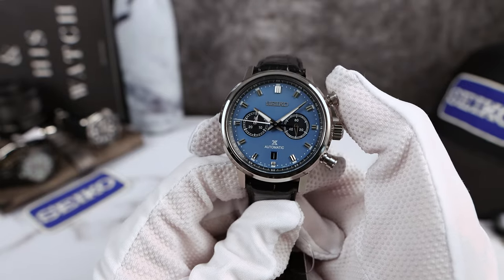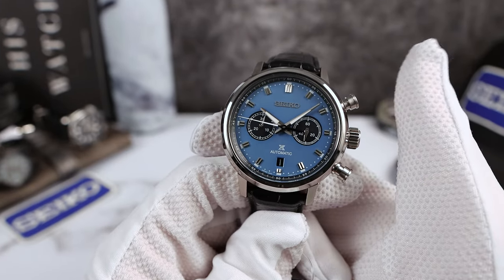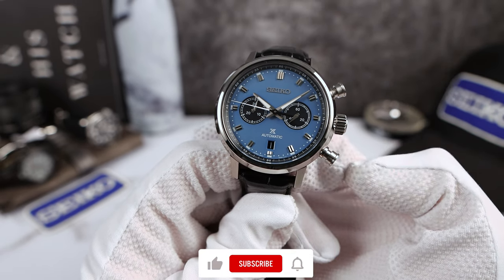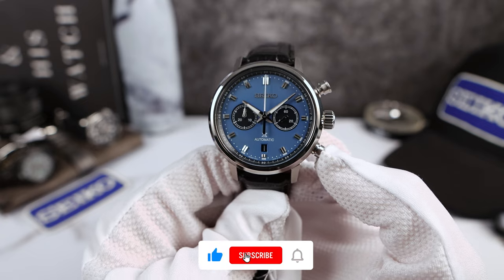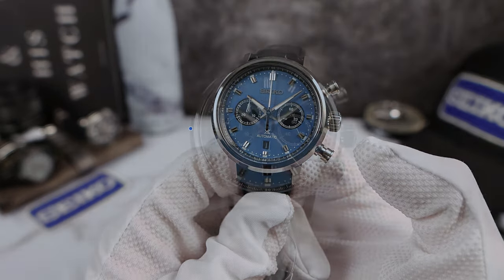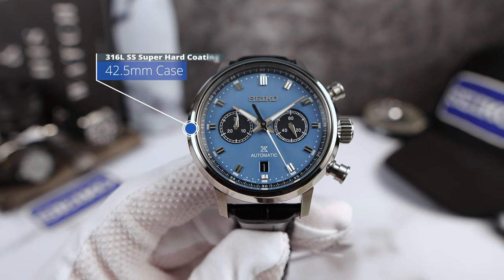Now let's stop that chronograph — crisp, smooth, clicky actuation thanks to the column wheel. And let's reset it. Snaps back instantly. This thing is awesome to use, very clicky, very fun. Let's start it up again and do those measurements.